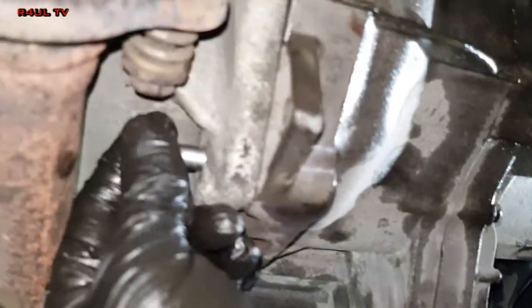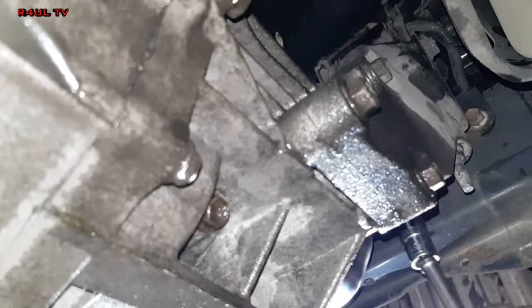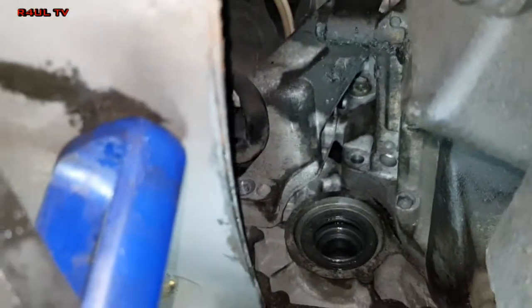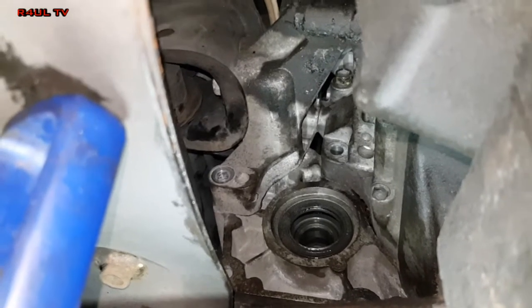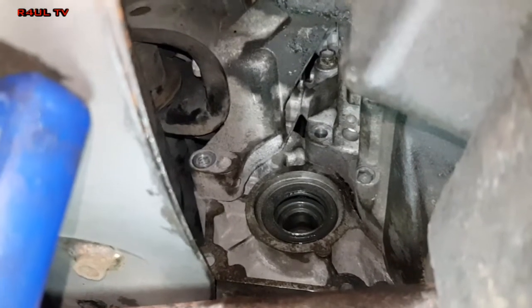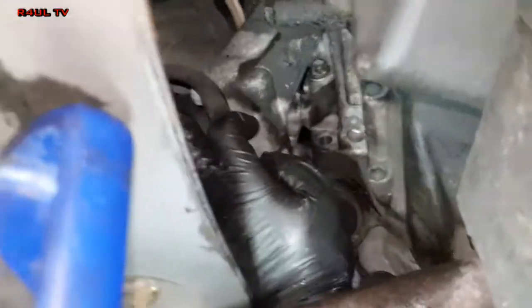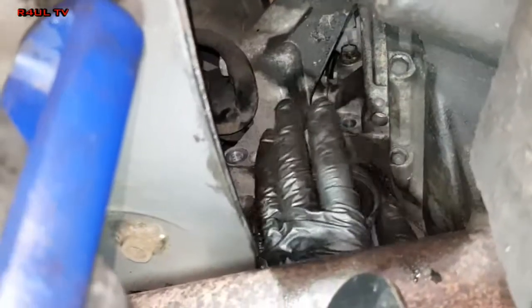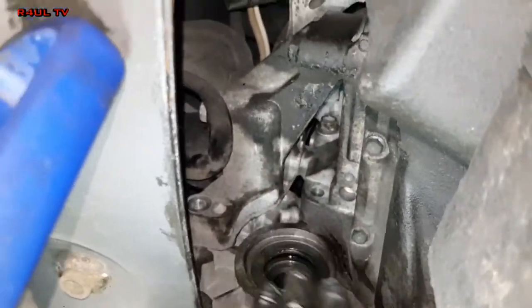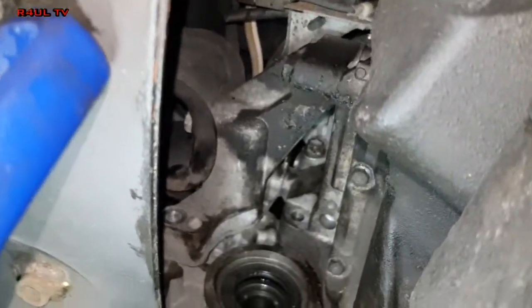Gearbox is on. Bellhousing bolt one is on here — getting all the bellhousing bolts on: this one, this one, this one. The mount is going back on. I'll be straight up honest with you — that rear mount I would go ahead and take off, because getting that starter bolt back on was a little bit of a mission. My brother had to hold the gearbox in place while I put the bolt on, and to tighten it up it was going in a millimetre at a time. Best thing to do: just take that rear mount off — one bolt here, two bolts on this side, the main bolt going through it. In the long run it'll be much easier.